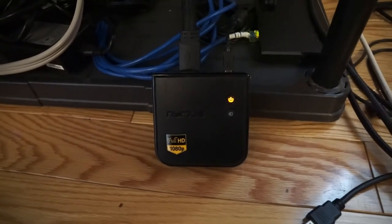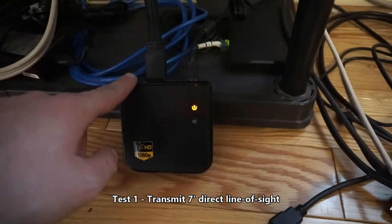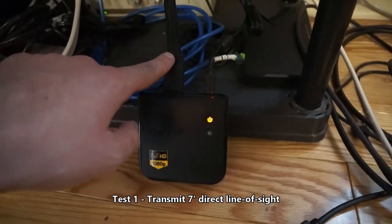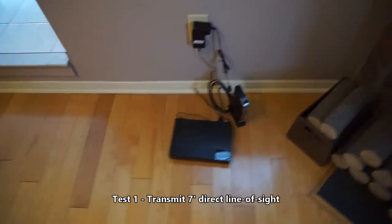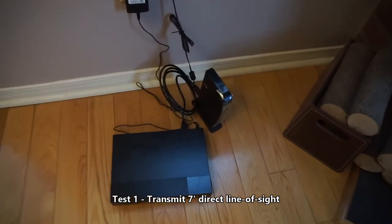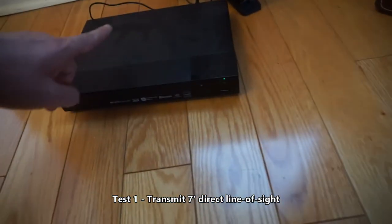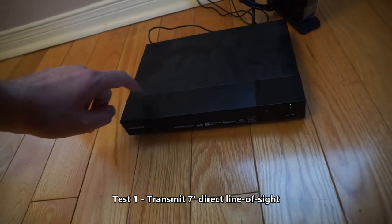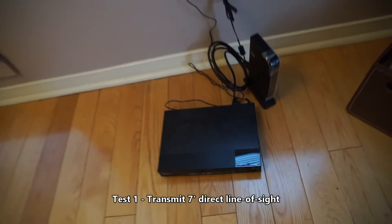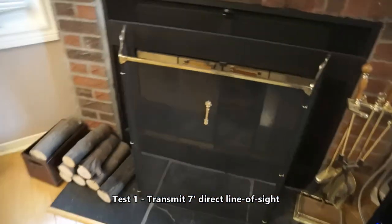Just to see what's going on, I thought I would connect both the receiver — this unit, with this HDMI cable going to my TV — to a Blu-ray player in the same room, direct line of sight, maybe 8 feet away. This here is the sender unit and this is my Blu-ray player, which is currently turned on. I'm going to set the camera up so it can see the TV and then turn the whole system on.